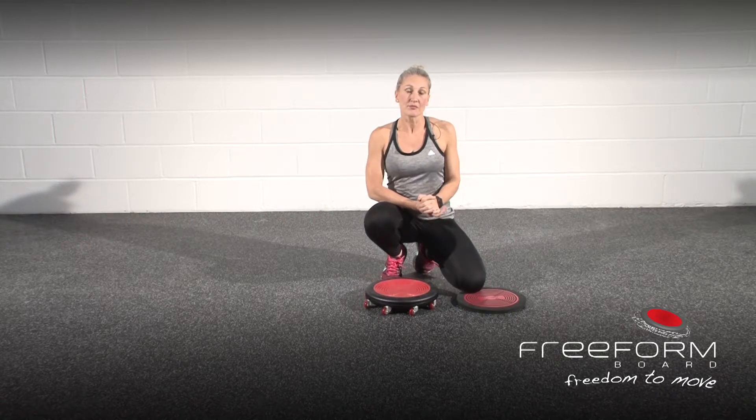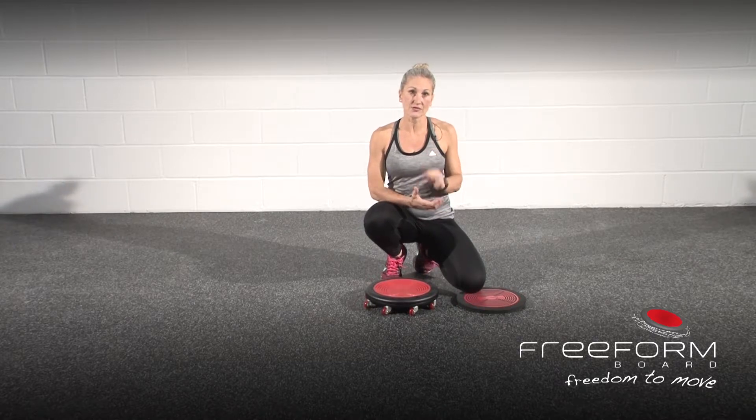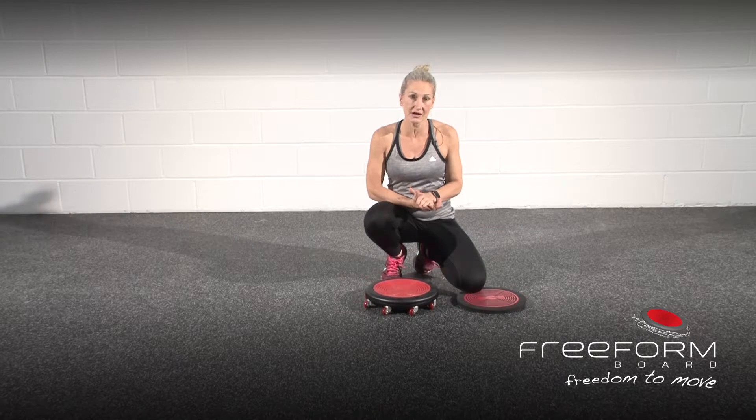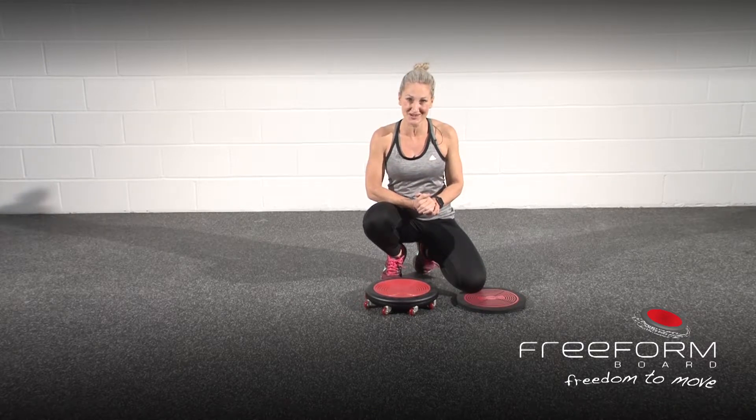This is the supine bridge single leg hamstring curl, and I'm also going to show you the progression on the double as well. This is a great exercise to work on the posterior line of the body, as well as strengthening through the glutes and the hamstrings.